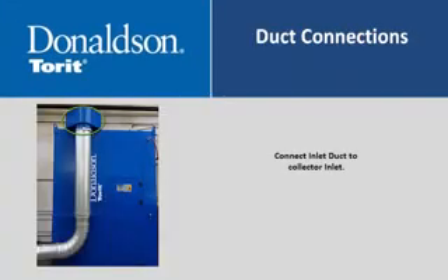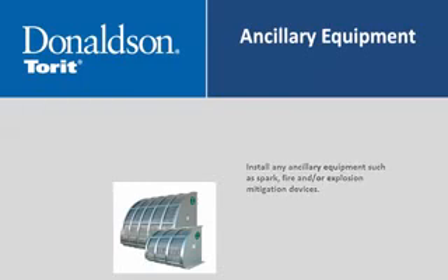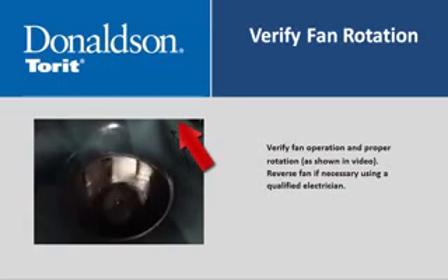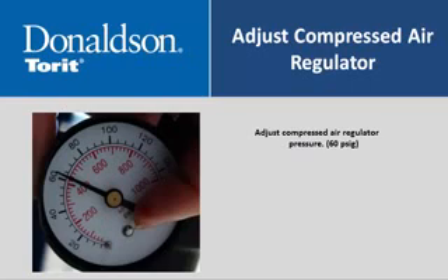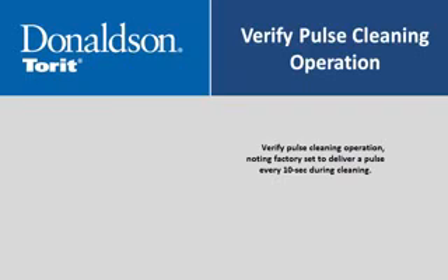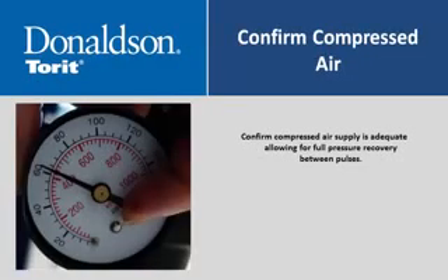Connect the inlet duct to the collector inlet. Install any ancillary equipment such as spark, fire, and/or explosion mitigation devices. Verify fan operation and proper rotation as shown in the video; reverse fan rotation if necessary. Adjust the compressed air regulator to 60 psi. Verify pulse cleaning operation, noting the factory setting delivers a pulse every 10 seconds during cleaning. Confirm compressed air supply is adequate, allowing for full pressure recovery between pulses.